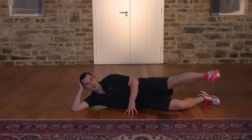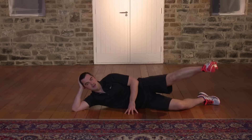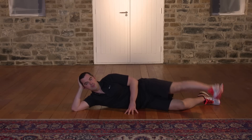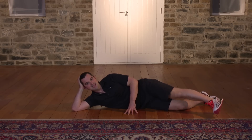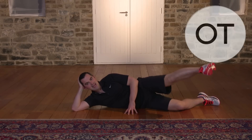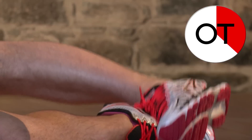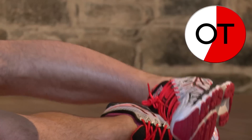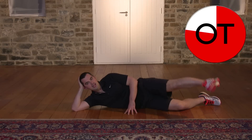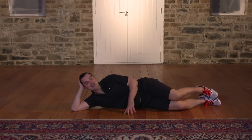Don't forget to breathe — breathing in on the way down and out on the way up. Stay with me — push it right up and control it, don't rush it. Here we go: 12, 11, 10, 9, 8, 7, 6, 5, 4, 3, two more, two, up we come, one. Shake it out — that burns, but it's great work, well done.